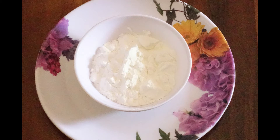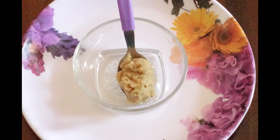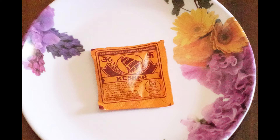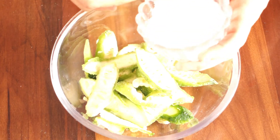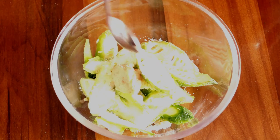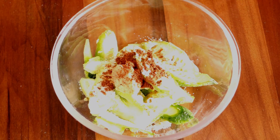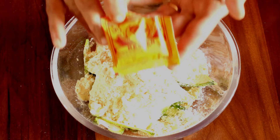Cornflour. Therma shale, food color. Add salt, paste, and red food color.